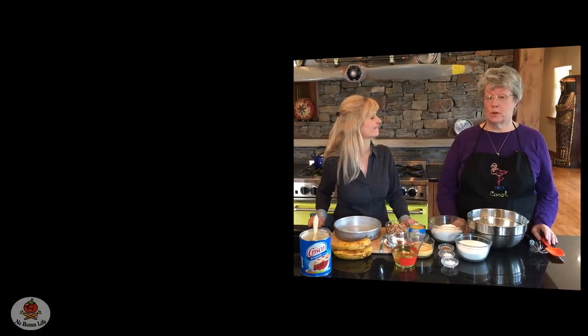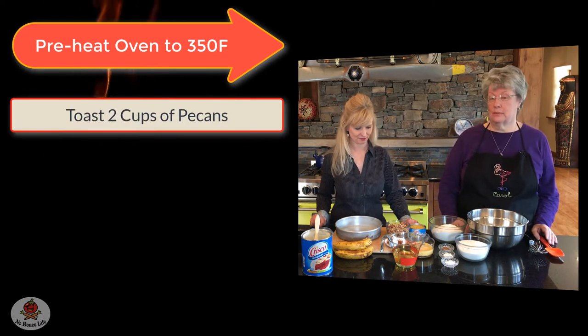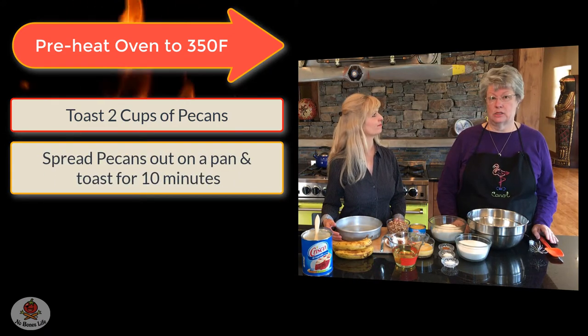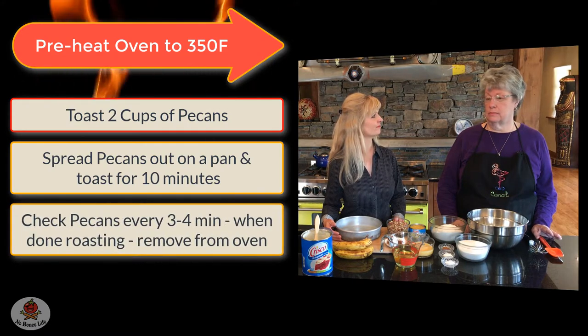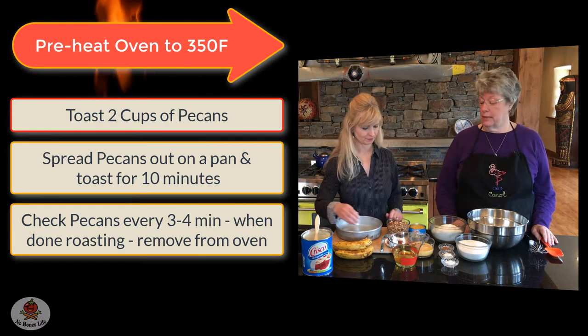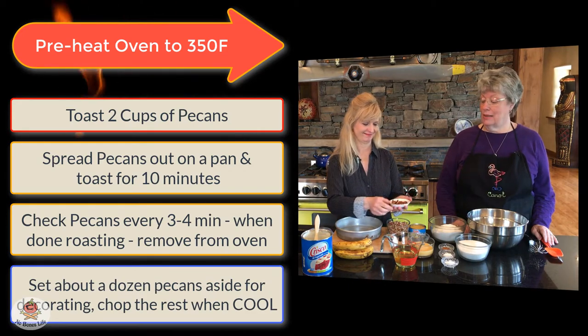So what we're making today will seem a little bit fancy but it's not hard. It's no different than if you have one pan, but we're going to be making a three-layer cake, which is always fun. First we're going to preheat the oven to 350 degrees and then we're going to toast the pecans. Two cups of pecans just spread out on a jelly roll pan. About ten minutes — check them every three or four minutes, move them around with a spatula. You'll start to smell them roasting. Set aside a dozen or so for decorating the top of the cake and the rest you want to chop.